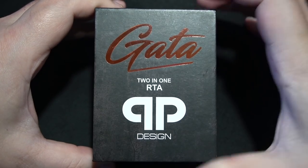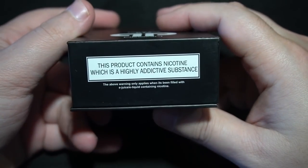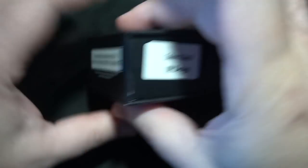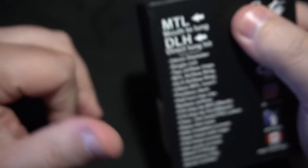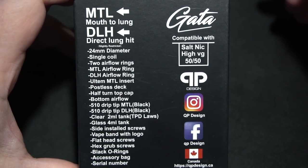What you're looking at is the GATA 2-in-1 RTA, QP Design on the top of the box, some of the little icons. On the bottom: this product contains nicotine, which is a highly addictive substance — that may be a requirement for over in Canada to put that on there. On the side of the box, nothing. On the other side, the color configuration. I do believe this comes in black and stainless steel; there may be one other color. On the back side of the box, just go ahead and freeze frame because there are a lot of bulleted things down there.